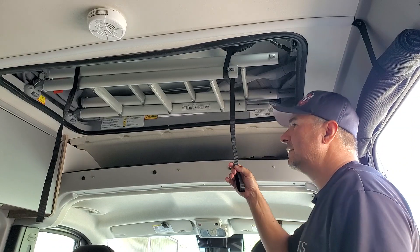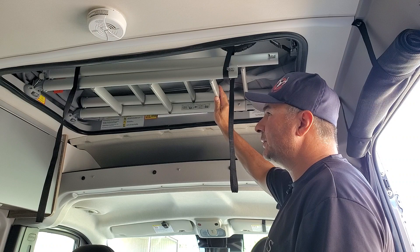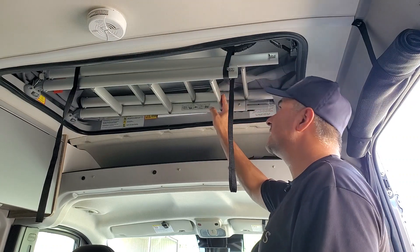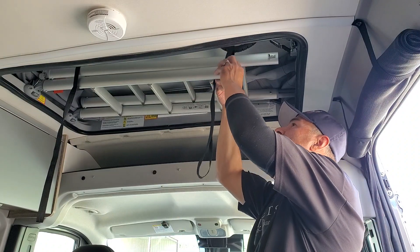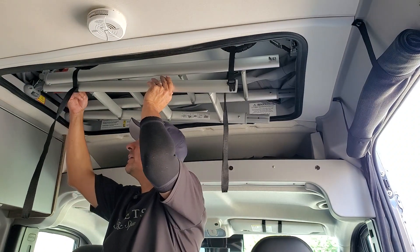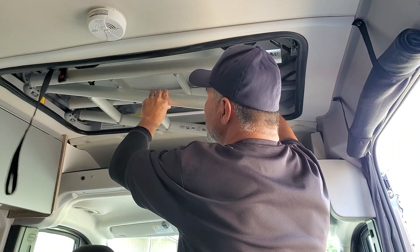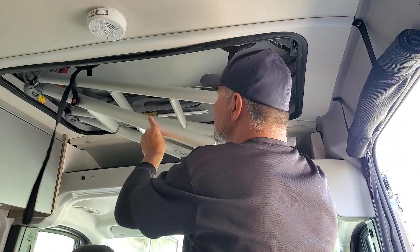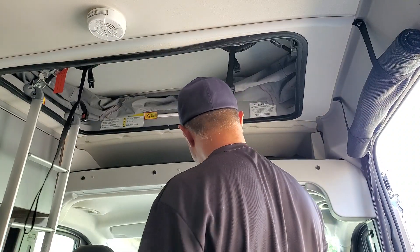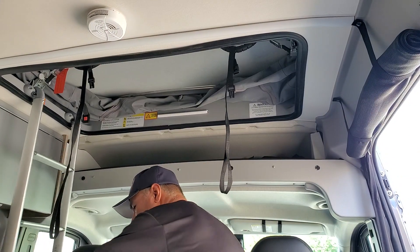Right now I've got my ladder attached to the top area here. Let's go ahead and release the ladder. It has these nice clips here — we can just release that one and release that one. The ladder does come in two pieces, which is pretty handy. Makes it easier for storage. We can go ahead and just attach this ladder here.